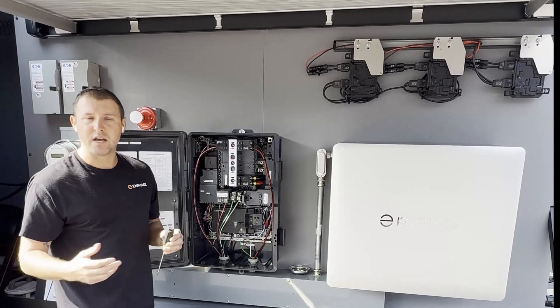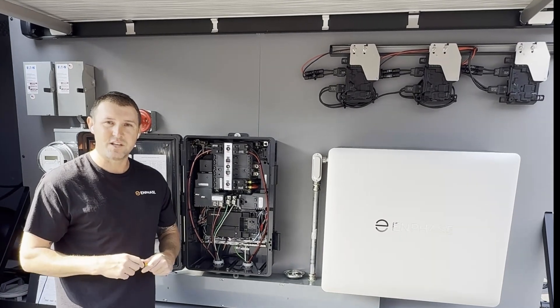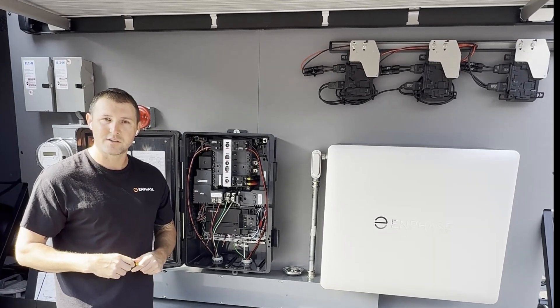I hope this video helps you guys with your installation and makes you guys a little more efficient. Drop us any comments if you guys have any questions on the product. Thank you.